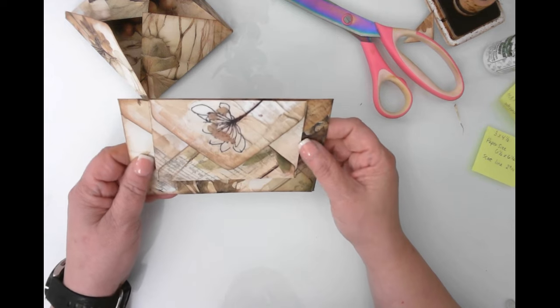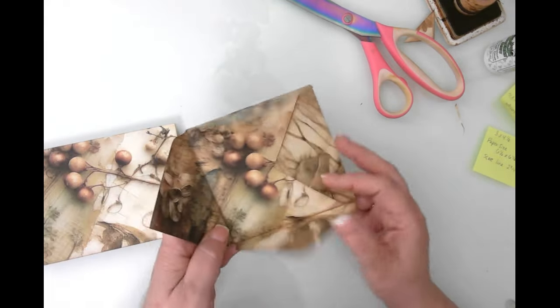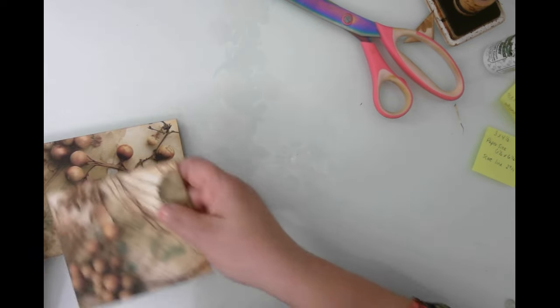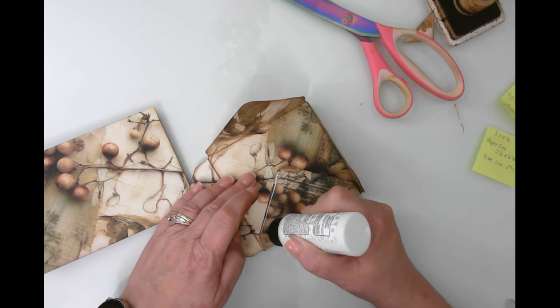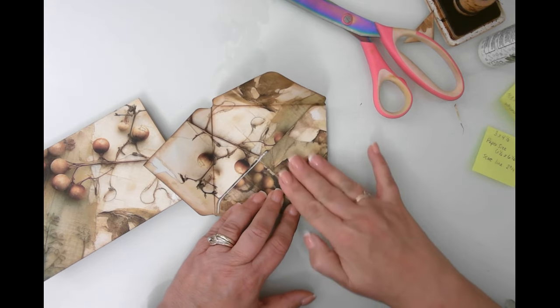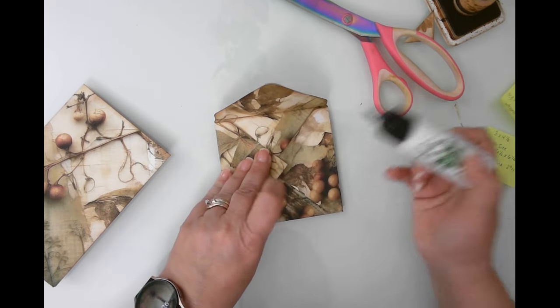Stick that on there and close it up — boom, like that. We could do the same with the other one too. It's an easy way to get something to stay closed without a lot of work. I like to use them; you could also do magnets, but that makes me a little nervous. Now on this side we're going to do a belly band. Let's go ahead and glue this envelope — we're not getting much color variation but I think it's going to be okay.